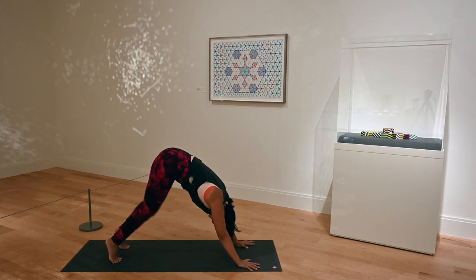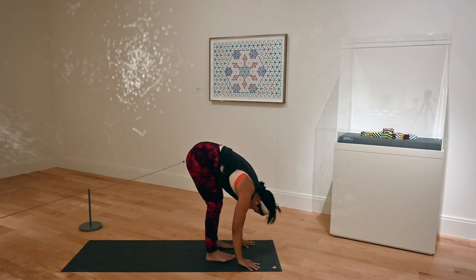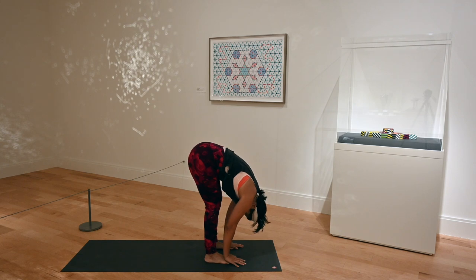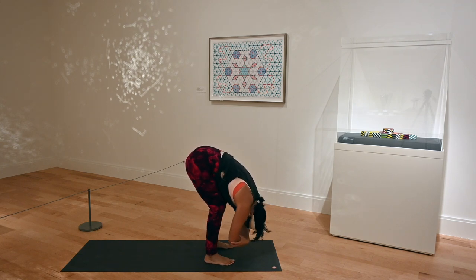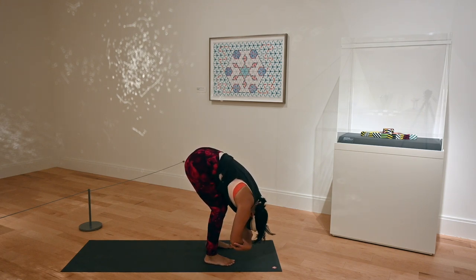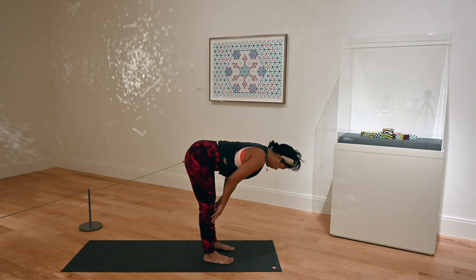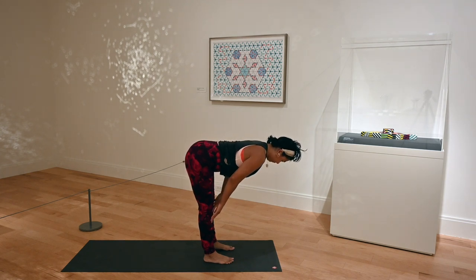Lift your heels, bend your knees very deeply, and baby step your way to the front of your mat — head stays down. Here in forward fold, gently grab opposite elbows, bend your knees if you like, rock side to side — ragdoll. That rocking motion, playing with this idea of a boat. Bend your knees for some relief. Inhale, flat back, halfway lift. Exhale, slide your hands back down, forward fold.